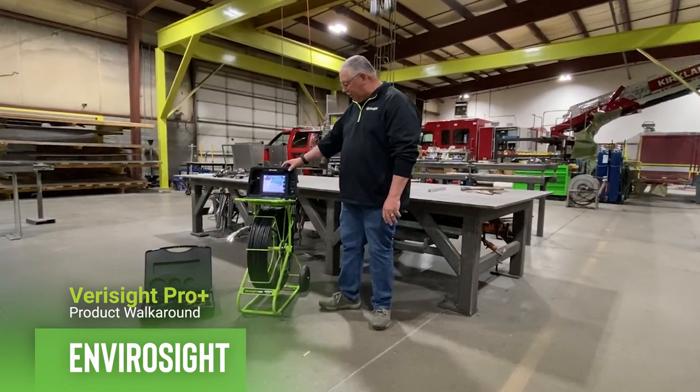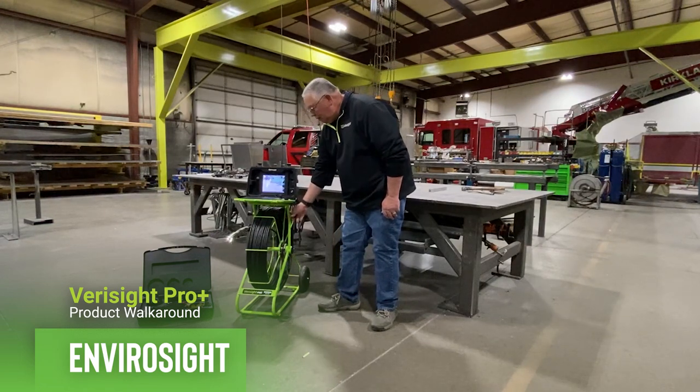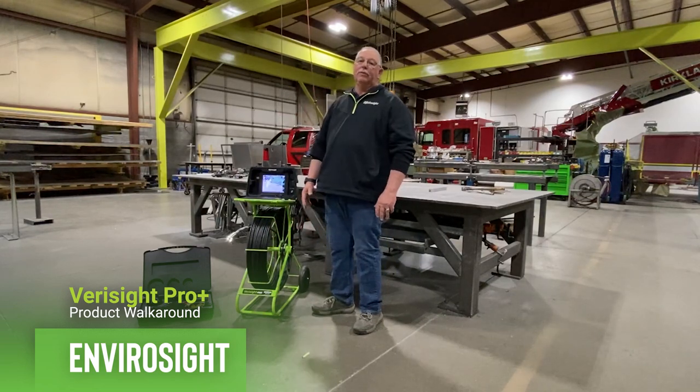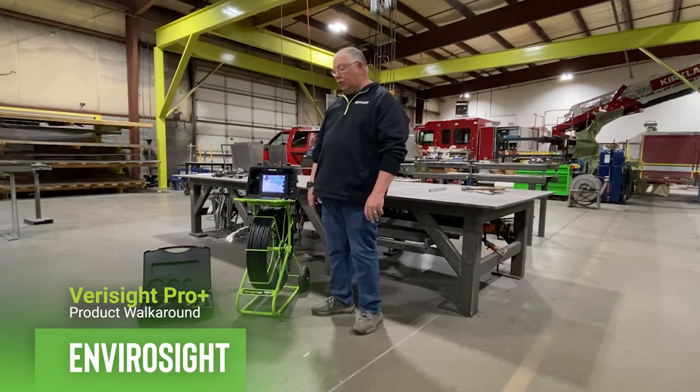The Verisight Pro Plus is made with a welded steel construction, powder-coated for durability. This particular model is 200 feet of cable, also available in 130 and 330 feet.